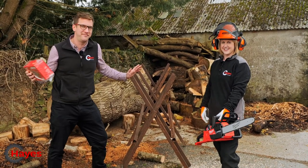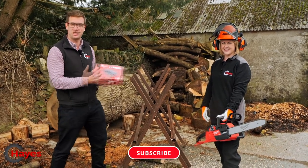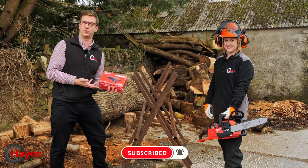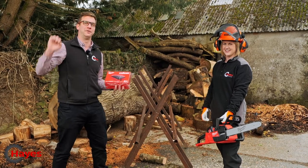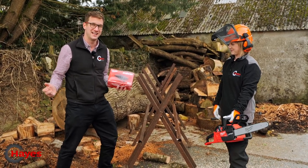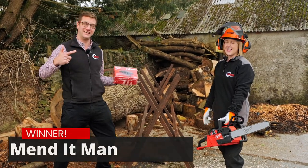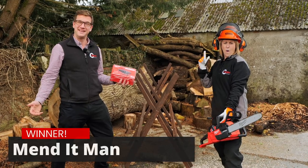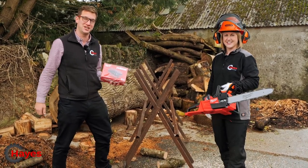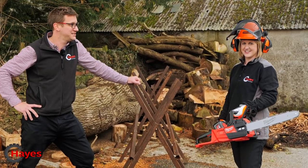We're now going to announce the winner of this video's subscriber prize, which is a multi-bank USB charger from Milwaukee — perfect prize for a Milwaukee chainsaw video! This competition is available to all subscribers and is completely chosen at random. Today's winner is Mend It Man — well done! Please contact us and we'll send you the multi-bank charger.